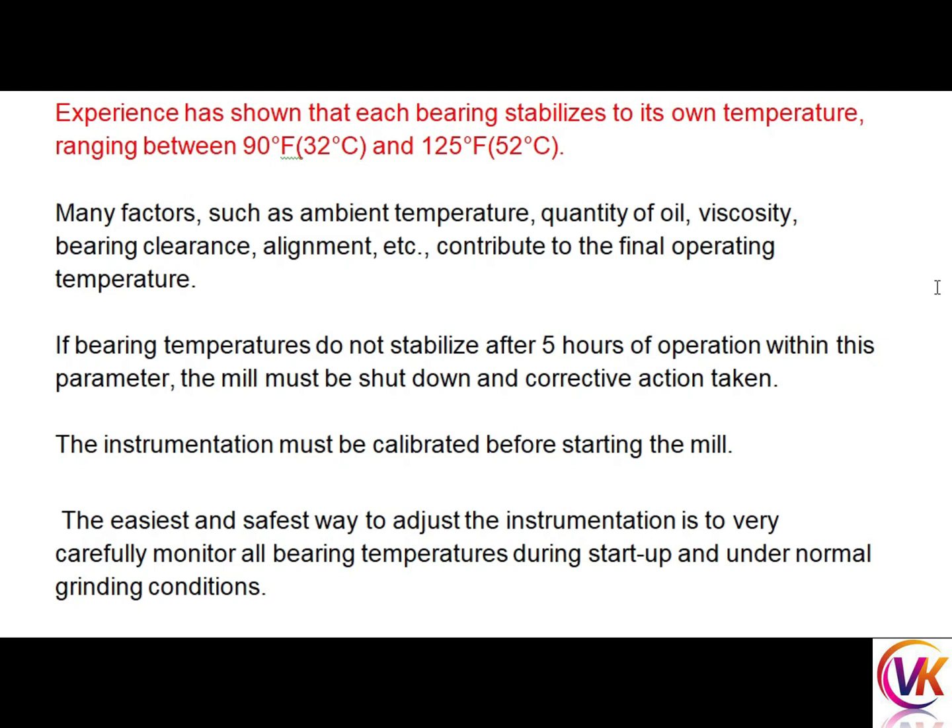Experience has shown that each bearing stabilizes to its own temperature, ranging between 32 degrees Celsius and 52 degrees Celsius. Many factors such as ambient temperature, quality of oil, viscosity, bearing clearance, and alignment contribute to the final operating temperature. If bearing temperatures do not stabilize after five hours of operation within these parameters, the mill must be shut down and corrective action taken.